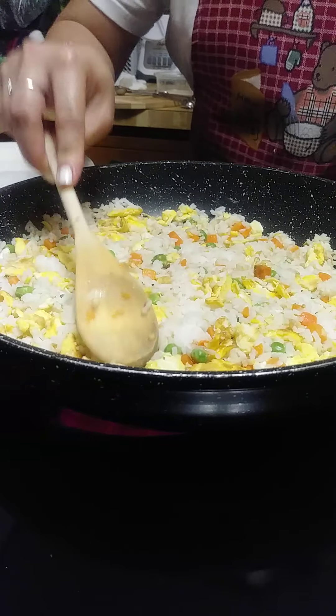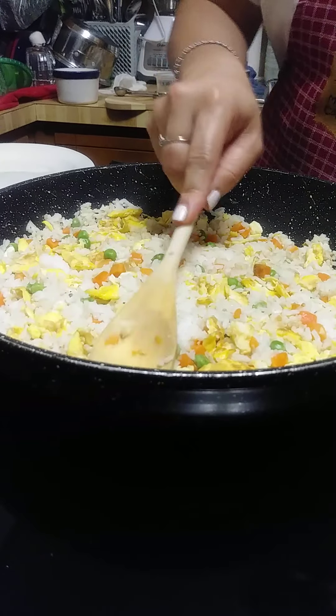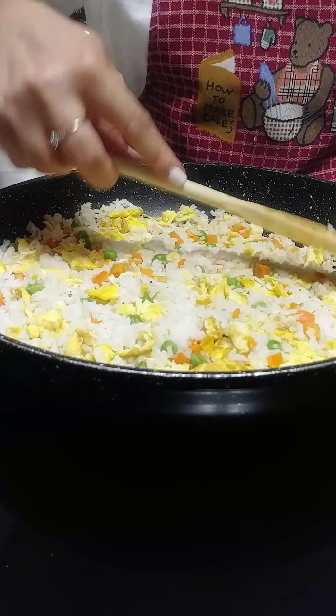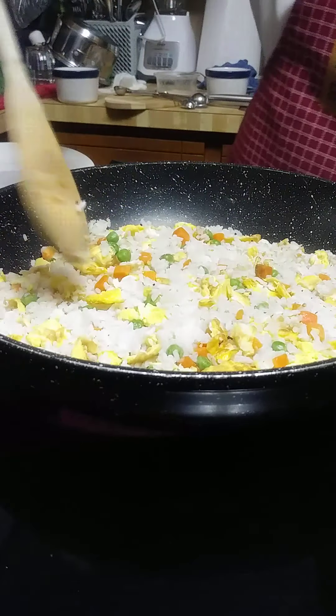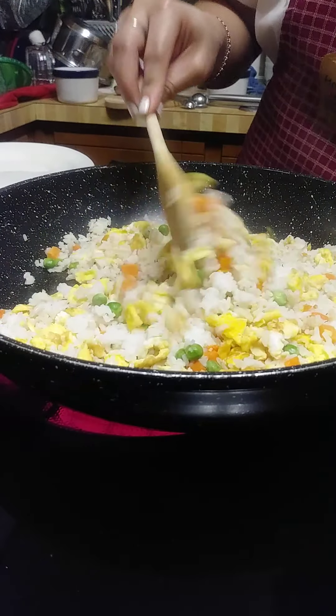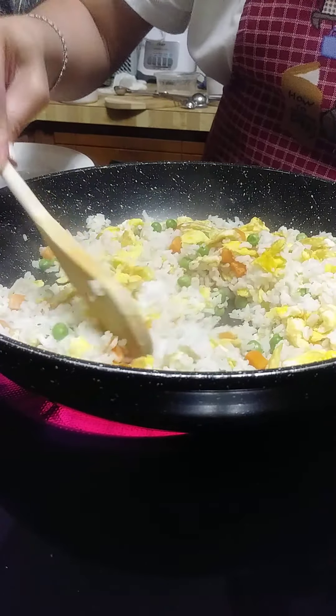With fried rice I don't normally cover them — other people like to cover them so they cook well — but I like my rice a little bit crunchy and dry. I don't want it soggy.